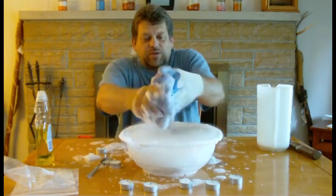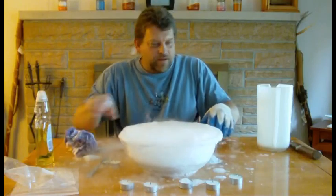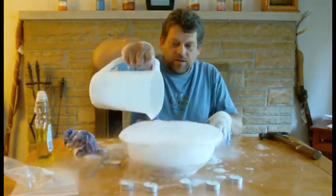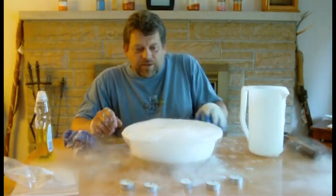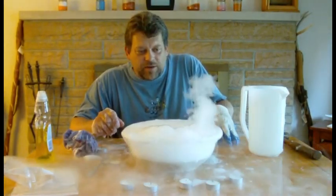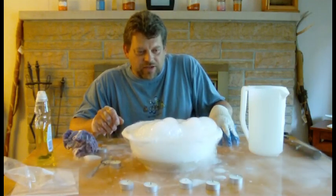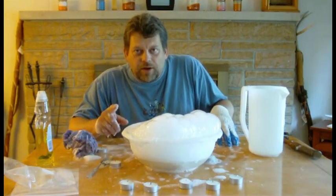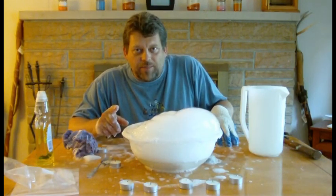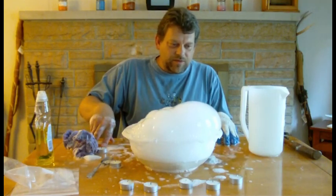Let's put soap bubble solution inside there with it, and let's watch the soap bubbles just pour out. Here it goes. One of these videos coming up, you're going to see — look, it's like a bubbling cauldron! And when the bubbles explode, it fires out the carbon dioxide. It's doing some pretty cool stuff now. Whoa, that's neat.